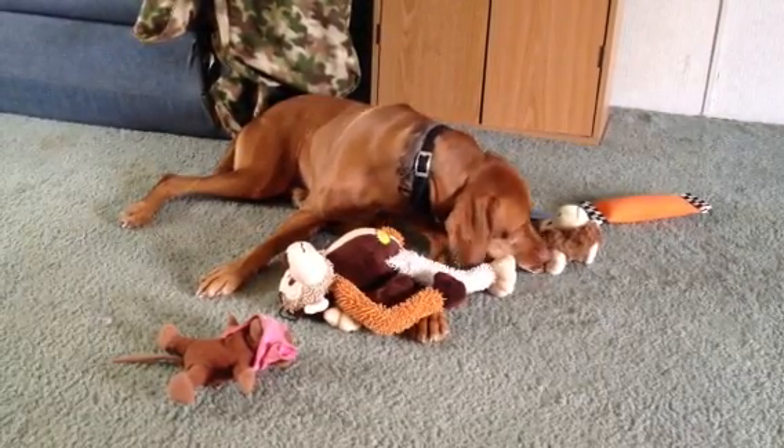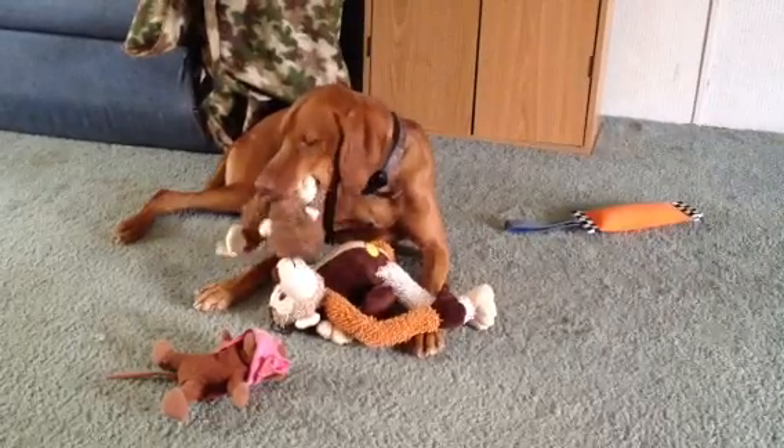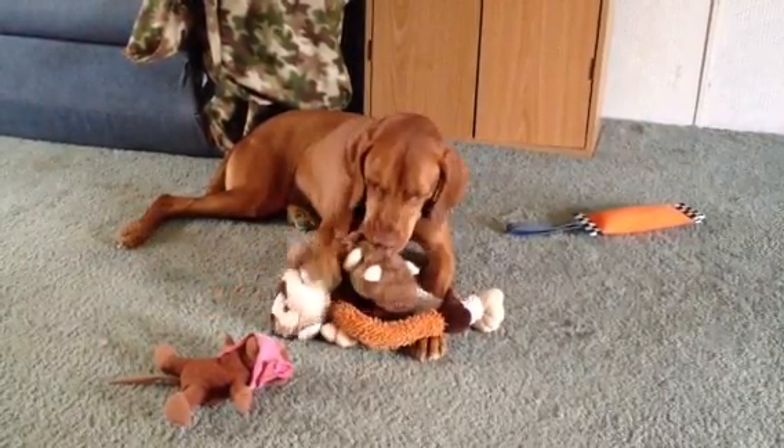See why millions of people have already enrolled in the only Medicare Supplement insurance plans endorsed by AARP. He's gathering up all these toys. Don't wait, call now.